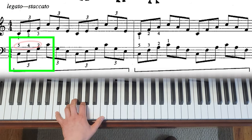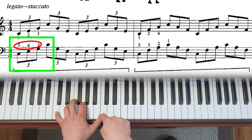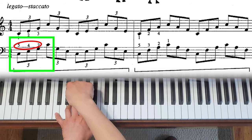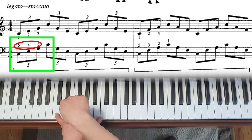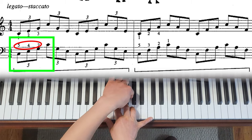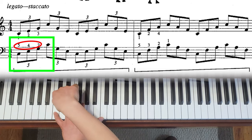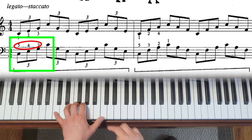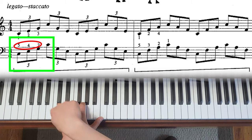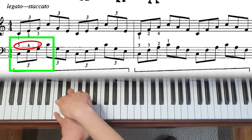For the left hand, it goes one, four, two, one. Because again, one and two open, and then these fingers go onto consecutive keys. Here, number four and five open, but compared to the right hand, you're not opening for a fourth — it's only for a third, just skipping one key. So it's totally doable and distributes the fingers more evenly.